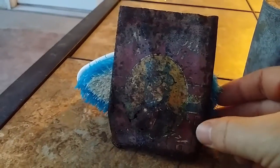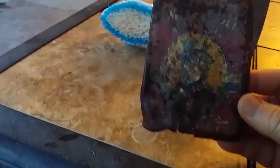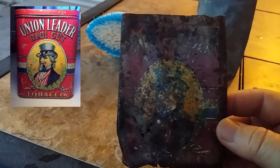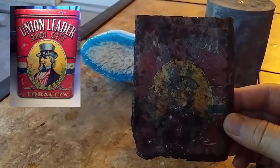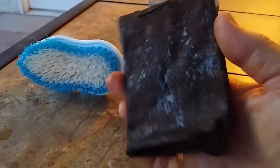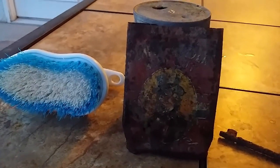Here's the tobacco tin. It's kind of hard to see when it dries — if I get some oil I think the colors will pop a little bit more. It's a Union Leader Ready Cut Tobacco with a picture of the union leader on it. I'll post a picture in the corner of what a nice can looks like — I've seen them online. I think I'll maybe soak the tobacco tin overnight. I just wanted to record what it looks like now because it's looking pretty good, but I might be able to get more detail out of it. Definitely a lot more rust is gone, though the backside is still like toast and the bottom's all rusted out.